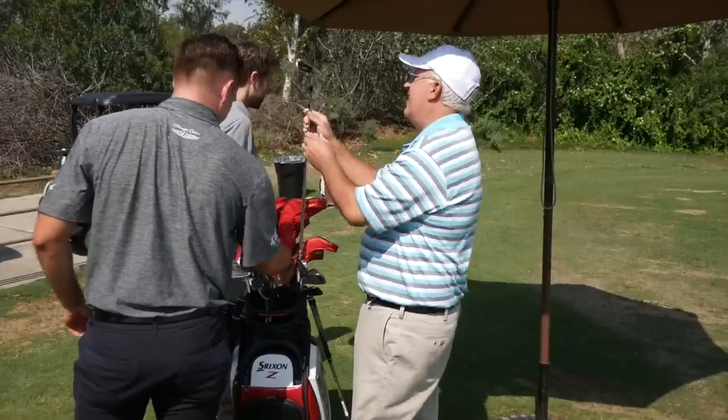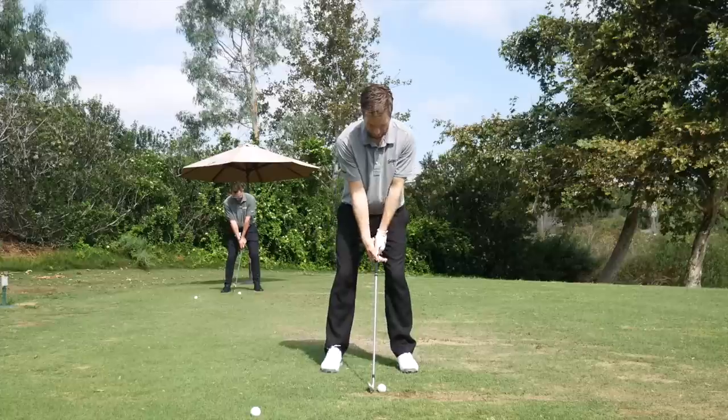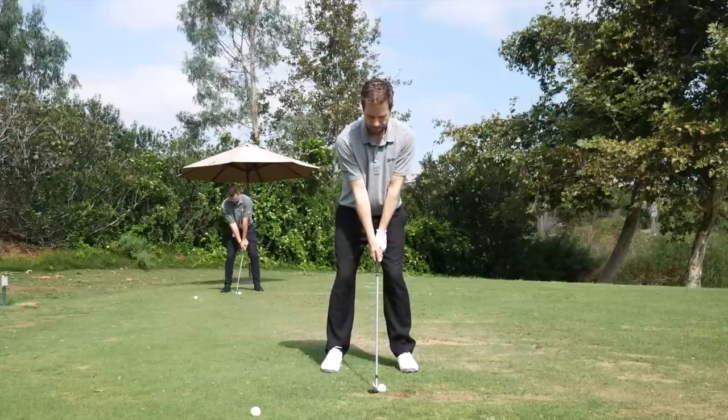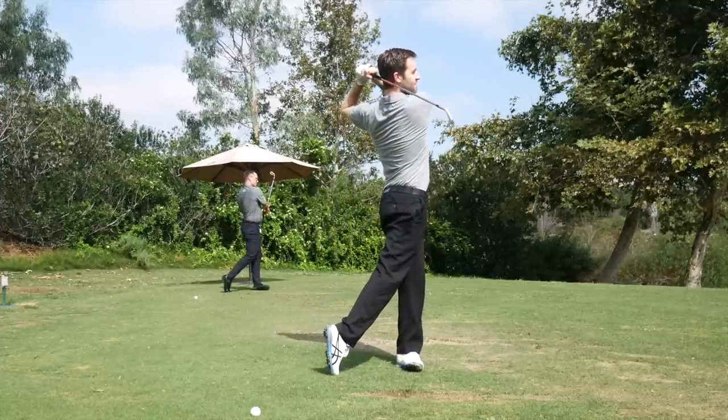Hi, Chris Wallace from Second Swing. We're with Srixon Golf today in Mission Viejo, California. I've got Zach Oakley with me. Zach, good to see you. Good to see you too. We're having a lot of fun today. We're out here testing new product. We're going to talk specifically about irons right now.